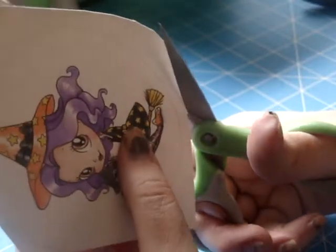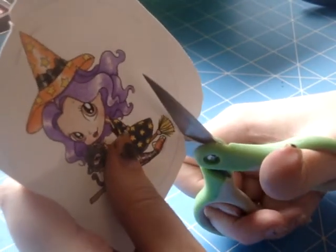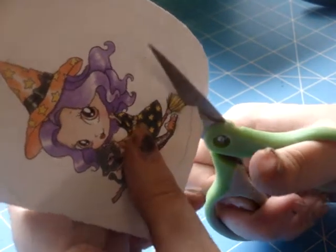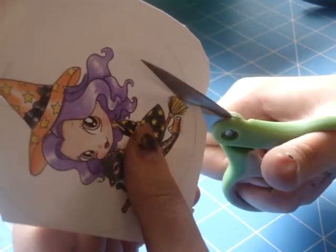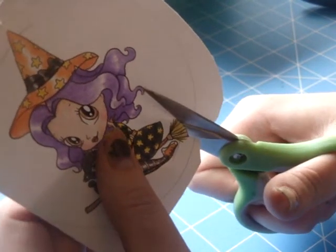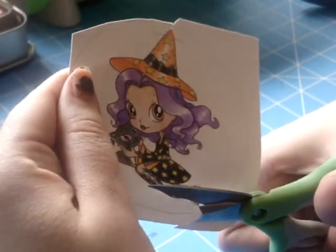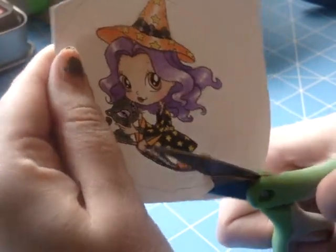I'm going to do the same thing where her broom is — cut a little bit around the circle to maneuver my scissors in there, cut straight to the broom, and cut out the broom as if I were cutting it out all the way, just past those little lines where the inside of the die hit.